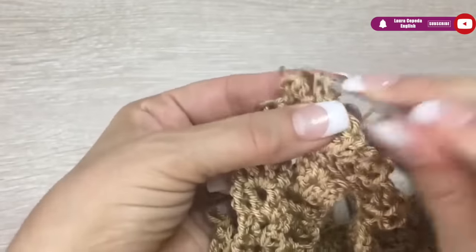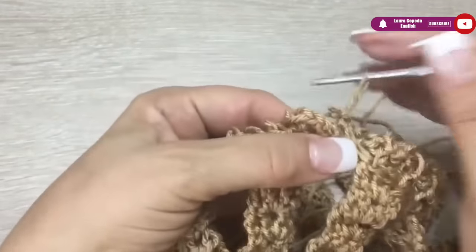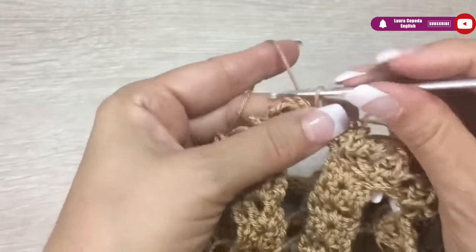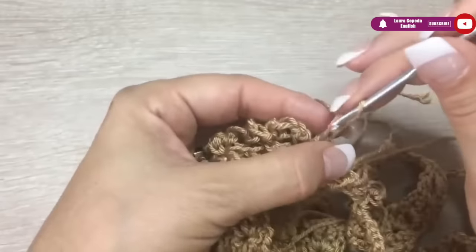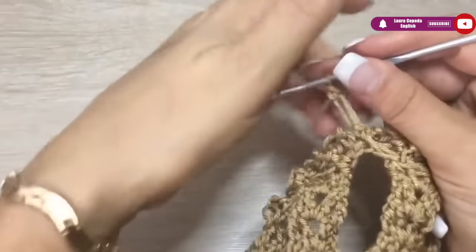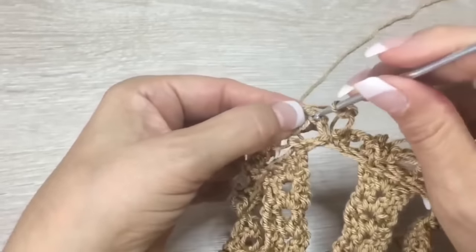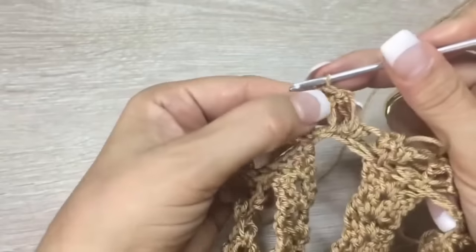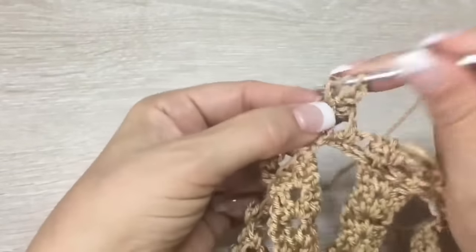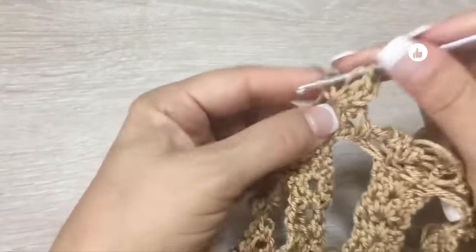At the end of the row we are going to pull and identify where the first Solomon's knot is. Right here on the top we will insert the hook. First we are going to make the half of the Solomon — make a knot — then insert the hook right here in the top, slip one, and right here too. We will go up with three chains and in the same place make two double crochet out of three crochet.